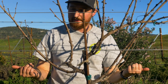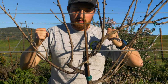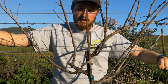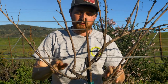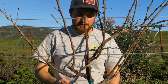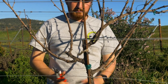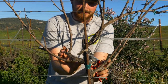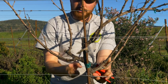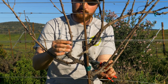These are being trained out in a bilateral Guyot, so that means we're going to have a cane on each side of the vine and then a replacement spur for each one of those canes. When we go to look at this vine, the training has been done properly. What you see here are these two spurs that were left, and they were left in a particular orientation so that the first shoot is on the bottom and the second shoot is on the top.